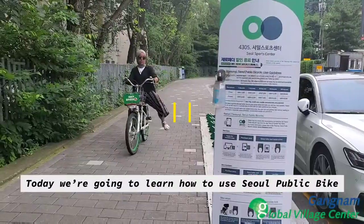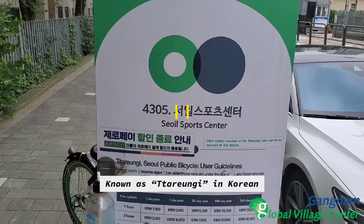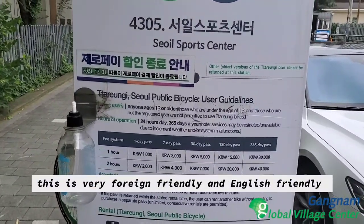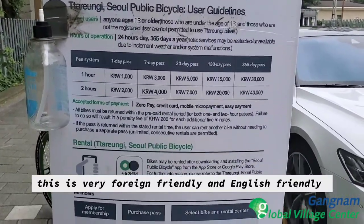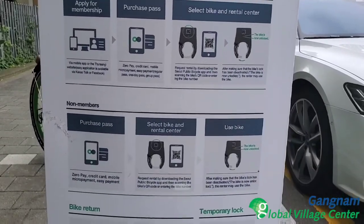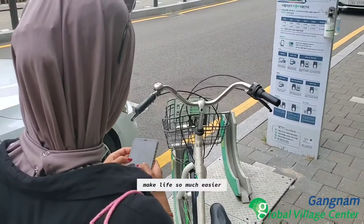Today we're going to learn how to use Seoul Public Bike, known as Tarangi in Korean. This is very foreign-friendly and English-friendly. You can sign up using both the website and their mobile app. Today we'll learn how to use the mobile app, since apps make life so much easier.